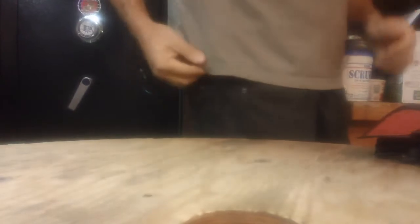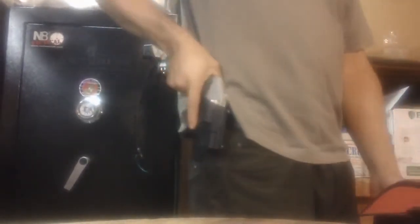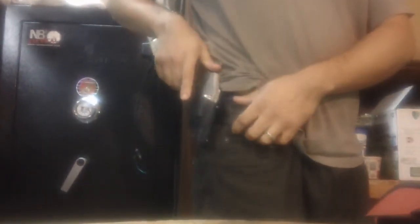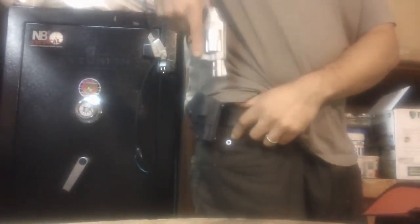I don't use this for concealed carry per se, because it does show a little bit. But if I'm hiking, this is exactly how I wear it, and out in the woods people expect you to be carrying anyway — so no problem there. The retention is excellent. You have to come straight up to disengage it, which is easy — just grab it and go straight up. If somebody comes from behind or tries to grab your weapon, they can't pull it out sideways; it needs to come straight up.